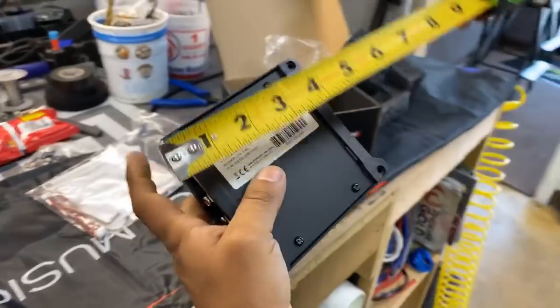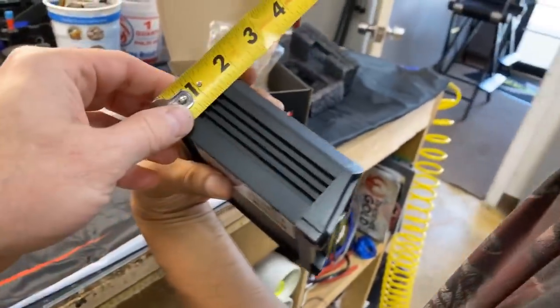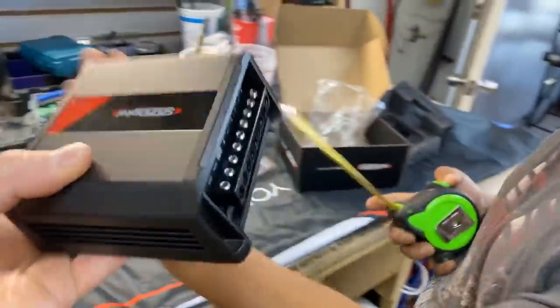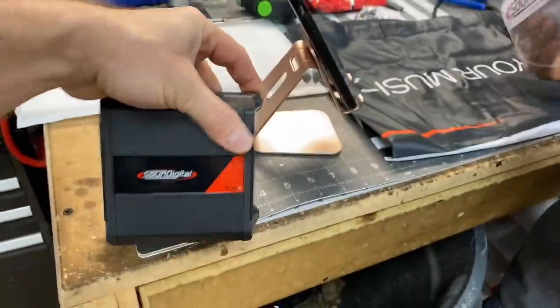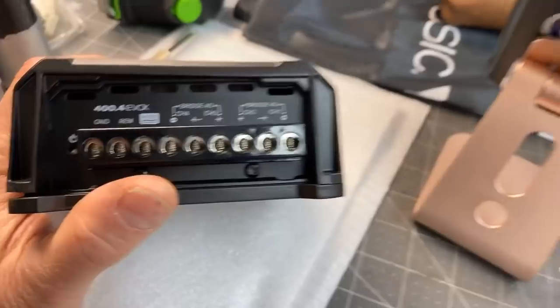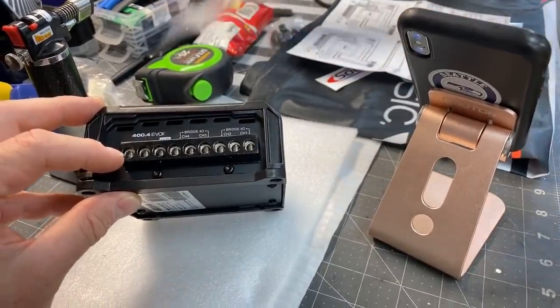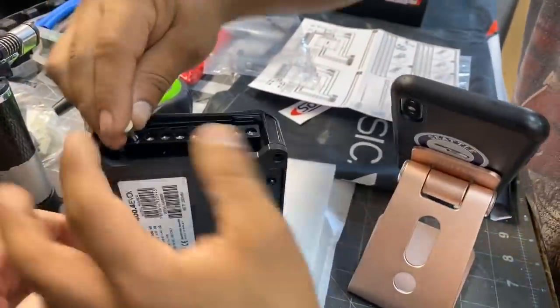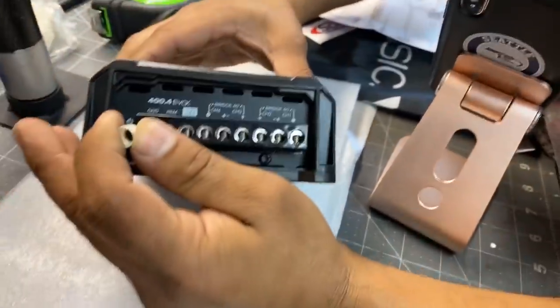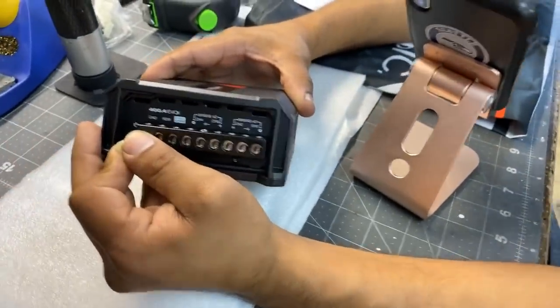Let's measure the size. Screw to screw we're looking at four and three-quarters inches, about two inches tall. So add those up and you're looking at roughly six and three-quarters — about seven inches total is what you'll need for all the wiring. It looks like about 8-gauge wiring. Let's grab an 8-gauge ferrule and check — yes, 8-gauge fits perfect all across the board.